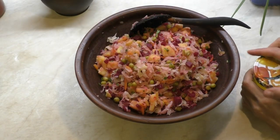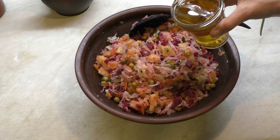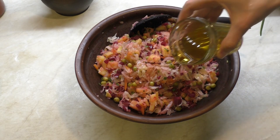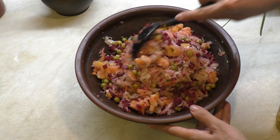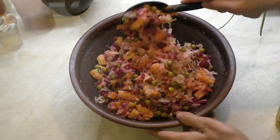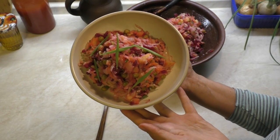В последнюю очередь добавляем домашнее подсолнечное масло. И хорошо перемешиваем. Винегрет готов! Приятного вам аппетита!